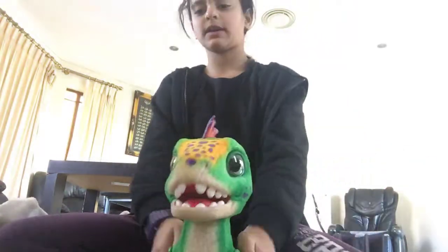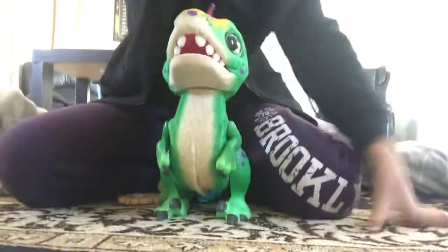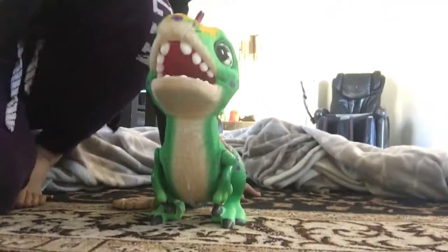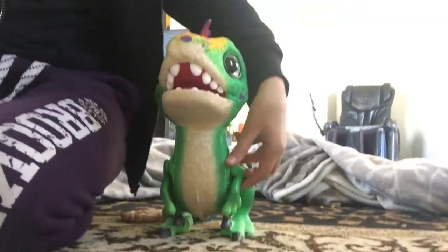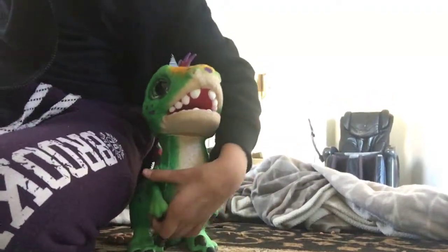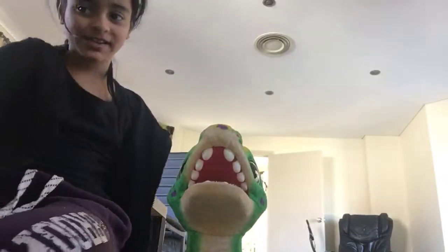It doesn't really follow anything. It also has movable arms. It makes walking sounds too, and it does go to sleep by itself.